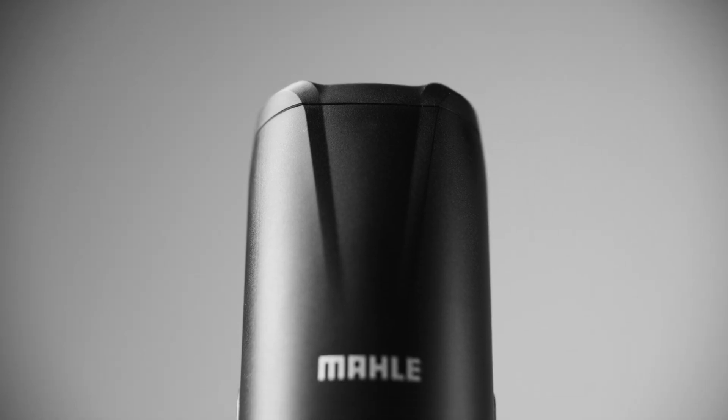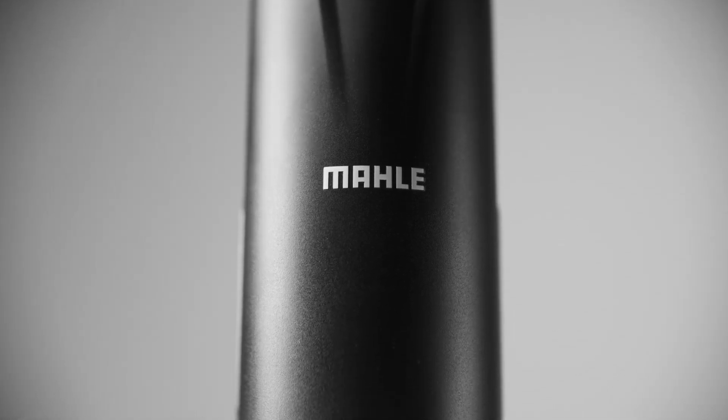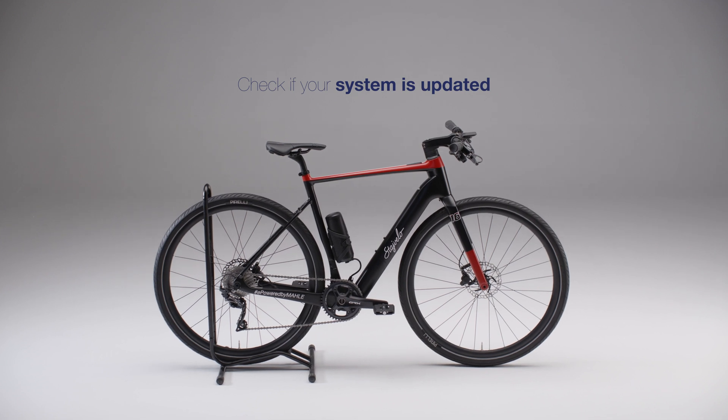It's a plug and play experience — unleash all its power. But before starting, check that your Smart Bike system is updated.